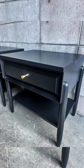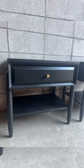Last thing to do is to put all the drawers back, and this is the final product. Let me know what you guys think. The customer was really happy with it and this was a very fun project.